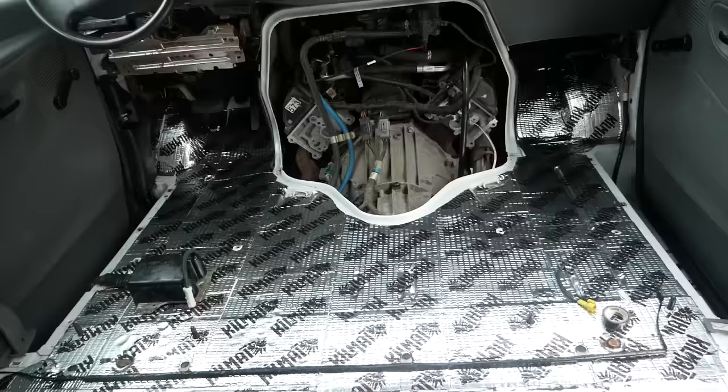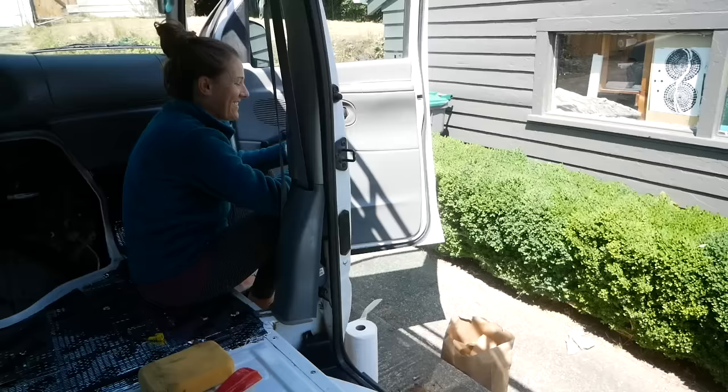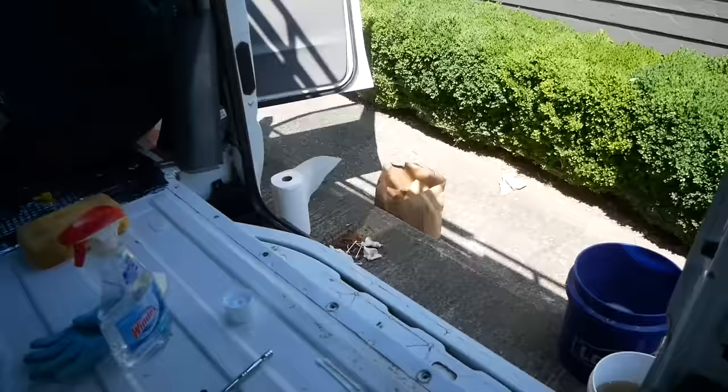We got the sound deadening installed. Next we're gonna do the jute floor underlayment and then carpet. I got the track cleaned out a little bit more — found a bunch of nails and some saw blades.